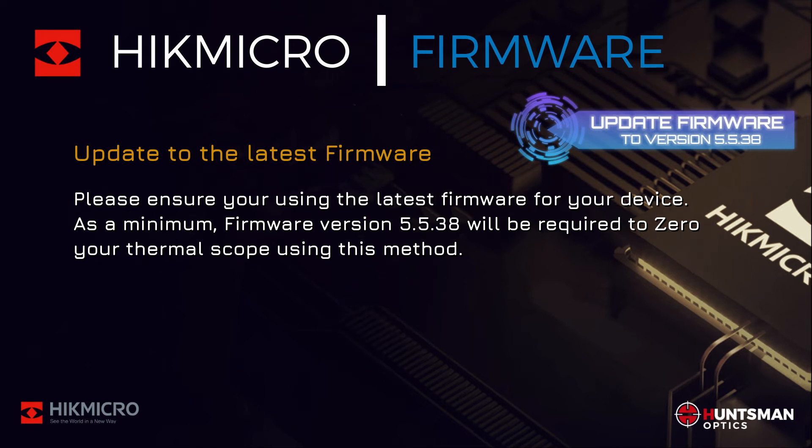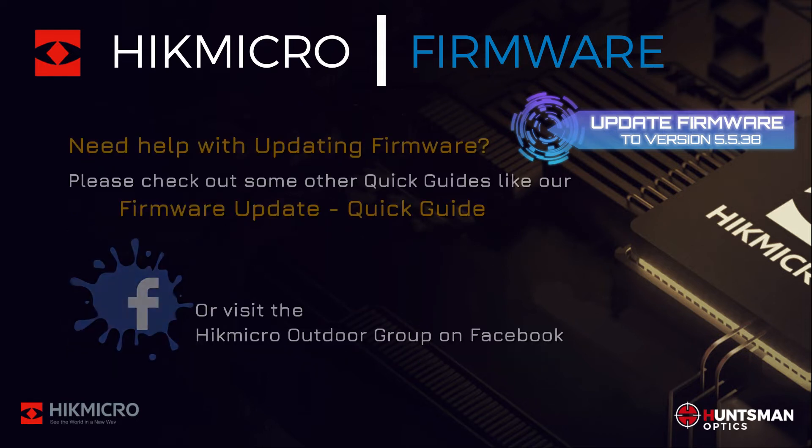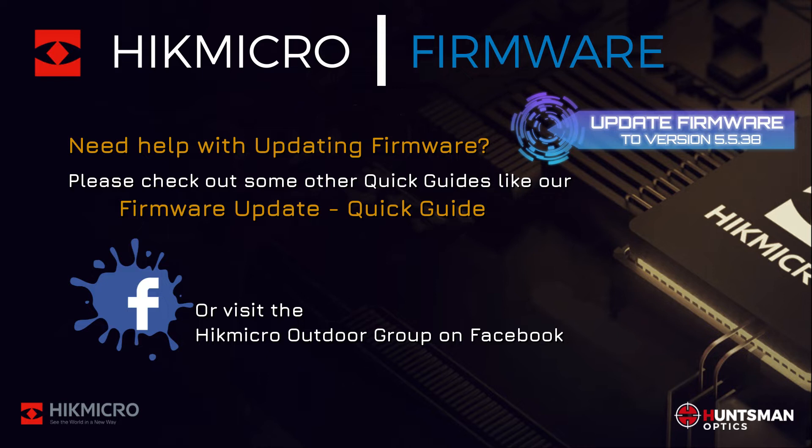Firmware updating is easy — use the Hikmicro Site app or a PC and download the firmware from the support section of the Hikmicro website or via the Hikmicro Site app. If you need help updating your firmware, check out our firmware update Quick Guide or visit the Hikmicro Outdoor Group on Facebook for more help.